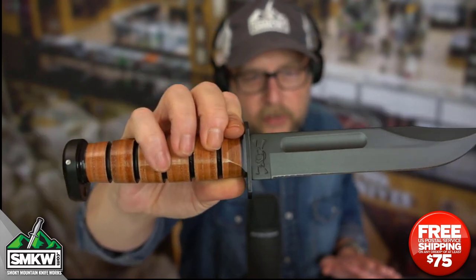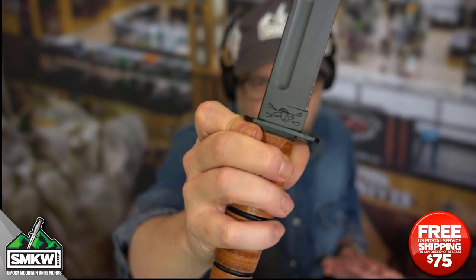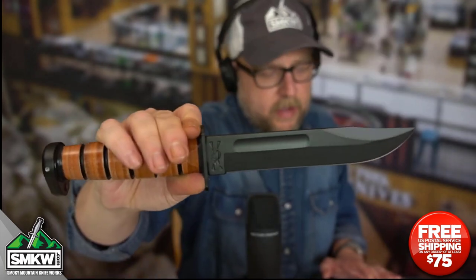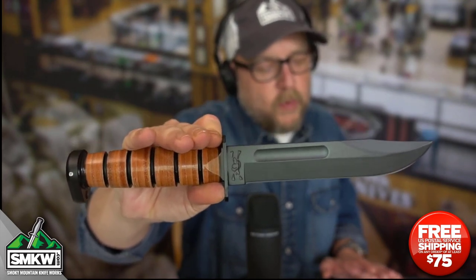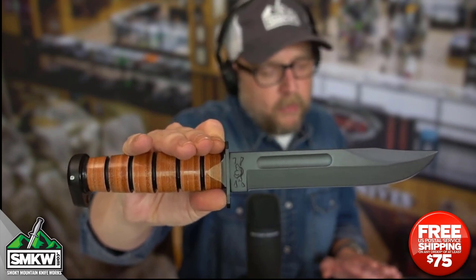It does have the Ka-Bar Dog's Head stamp — you guys can see that right here. There it is, the Dog's Head right on the Tang stamp. It has a stacked leather handle, and it's got a black coated 12GA commercial grade carbon steel guard and pommel on this thing.